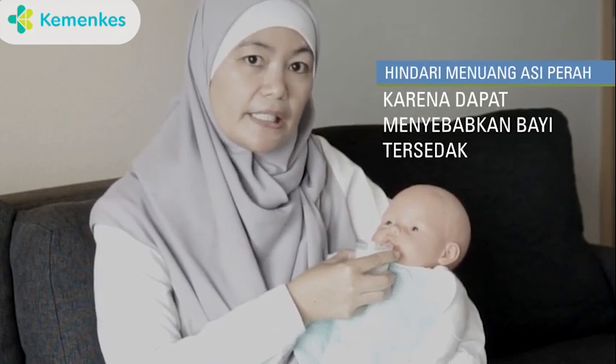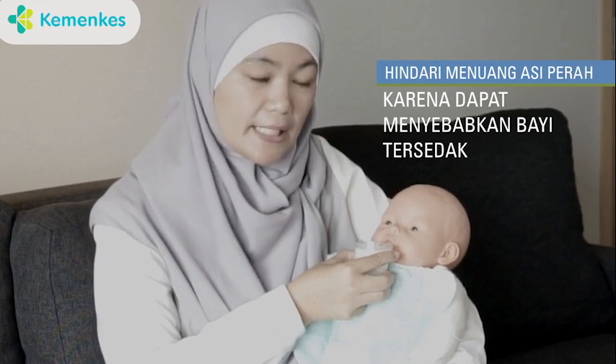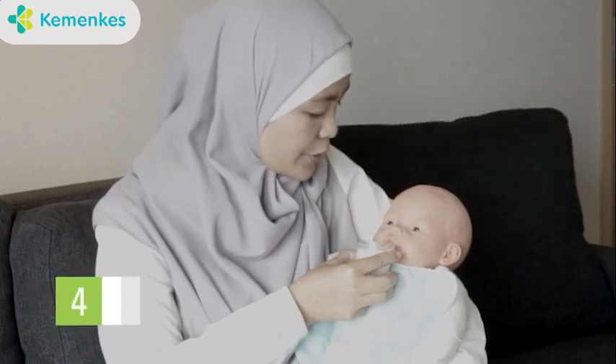Hindari untuk menuang ASI perah yang ada di dalam cangkir, karena ini dapat menyebabkan bayi tersedak. Perlahan kita lihat respon dari bayi,